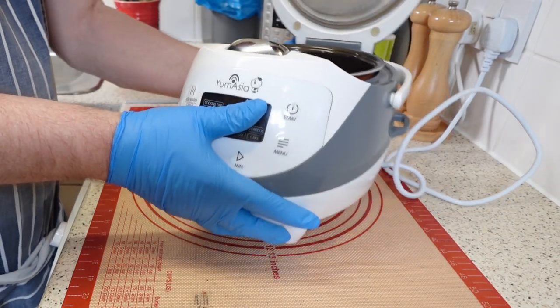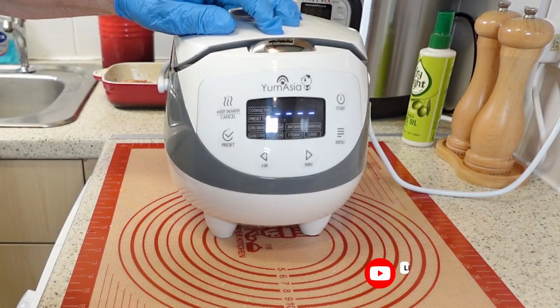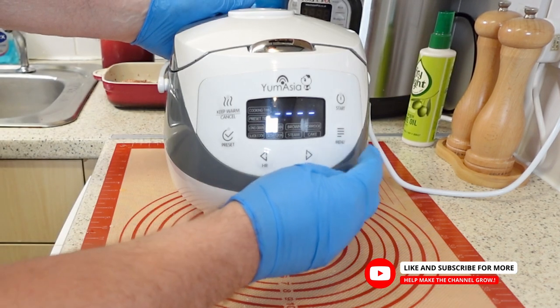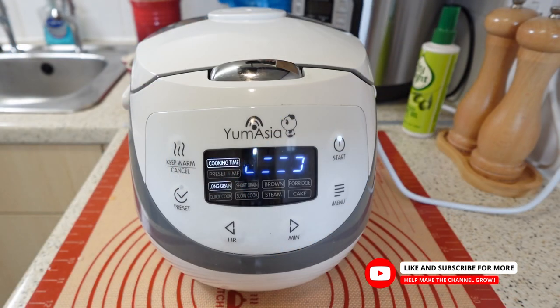The best way to cook our rice is to use a rice cooker. My Yum Asia rice cooker can automatically adjust the temperature and time to produce fluffy and delicious rice. Set the menu to long grain rice and press the start button.